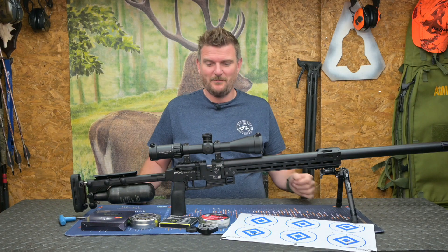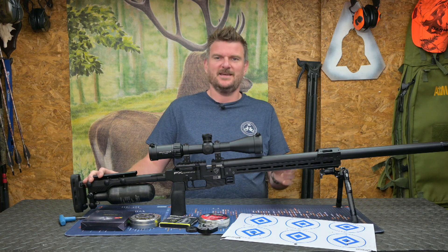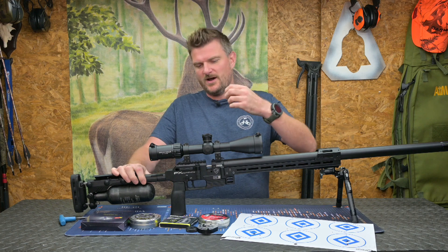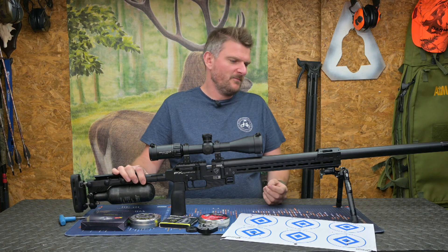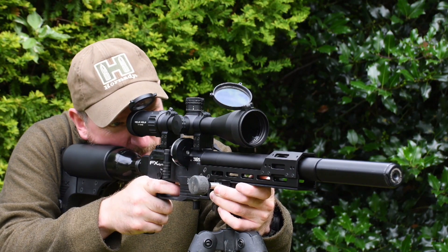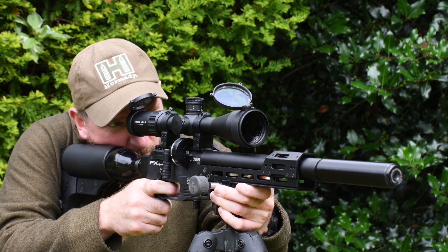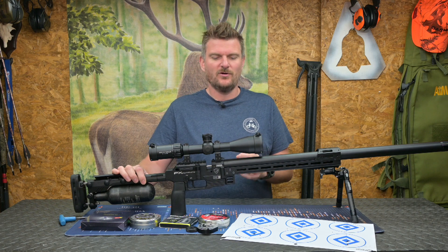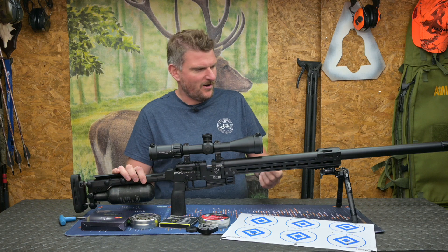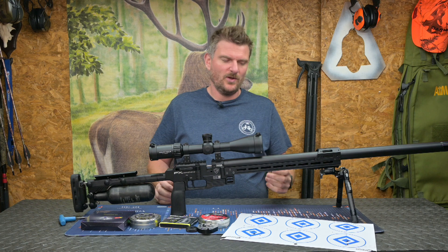Welcome to Chris Parkin Shooting Sports. Big review today — this is the FX Pantera 700 FAC in .25 caliber. A lot of people reviewed this quite early on. I actually went the other way around because I had the Dynamic first — a sub-12 foot pound Dynamic which I was quite fond of. It was very compact, very light, very handy, and one of my favourite FX rifles overall. But it was the .177, sub-12, and you do get used to FAC power on air rifles, so it was interesting to see what all the hype about the Pantera has been.